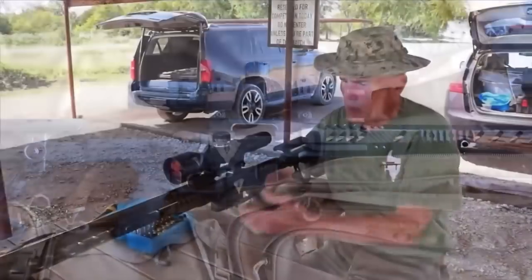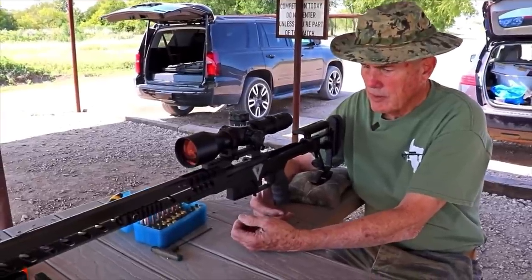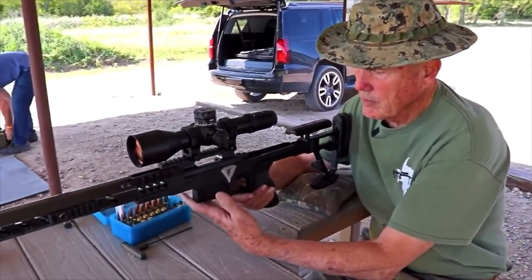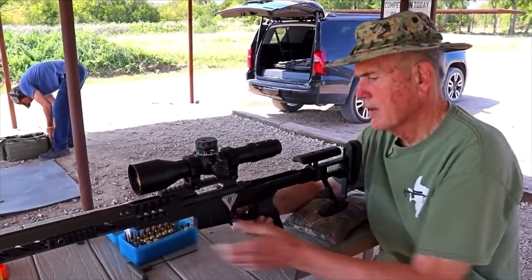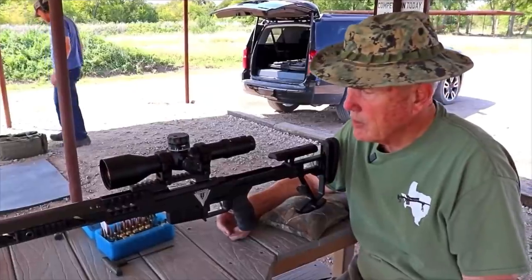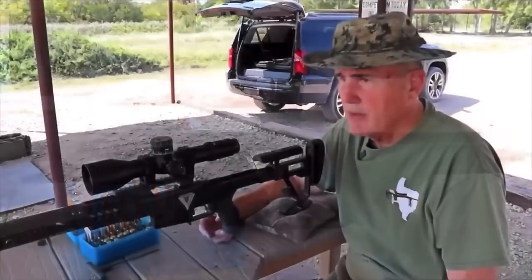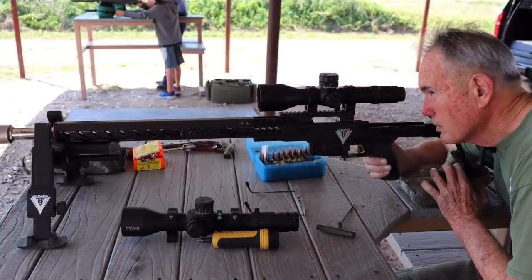It's pretty straightforward. You'll be able to get it with the standard magazines that are available, and you'll be able to get it in fives and tens. This one's set up for Remington clones. They'll be built for Alticas, Savages, and most of the general rifle.